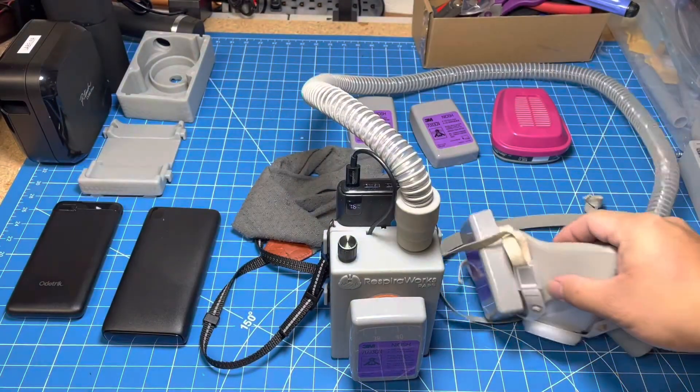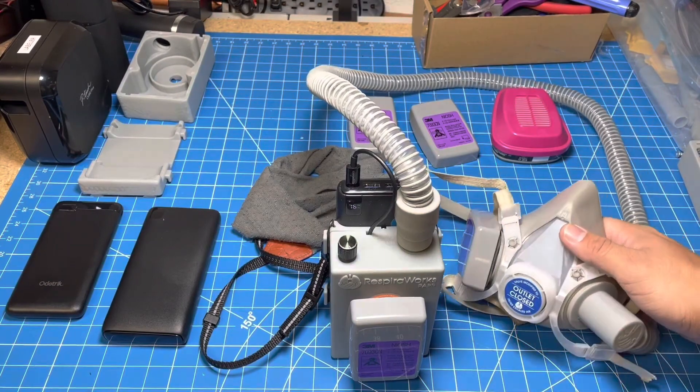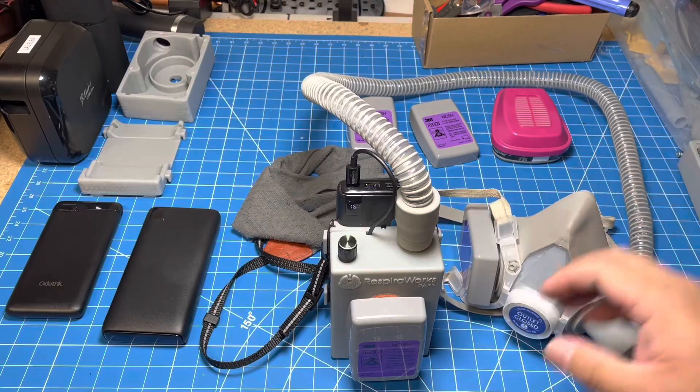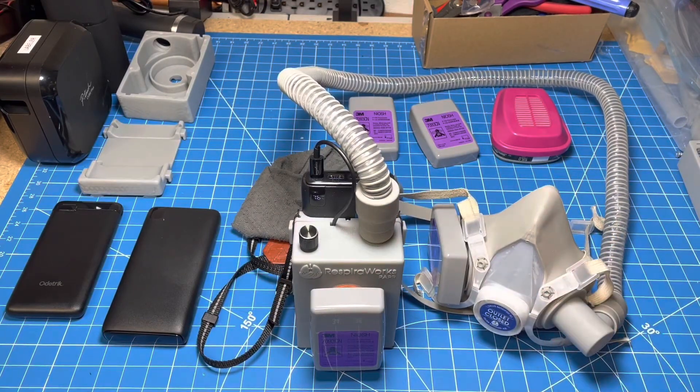It plugs into the power bank just like this, and there's a throttle control here so it can be adjusted for comfort. This is serial number one — this is my own personal PAPR, and this is what I've been wearing for the last three months. Just like the ventilator, this is a completely open-source project, so all of the designs, plans, and instructions for assembly are available on our GitHub. You can jump down to the description for the link, or just search for RespeerWorks in your favorite web browser and you will find us.